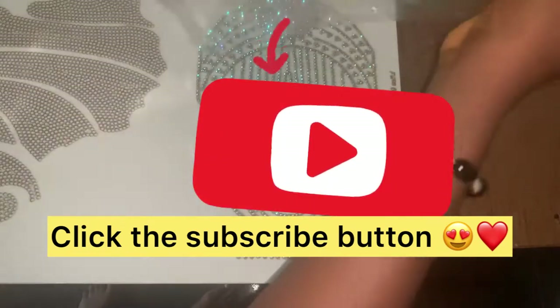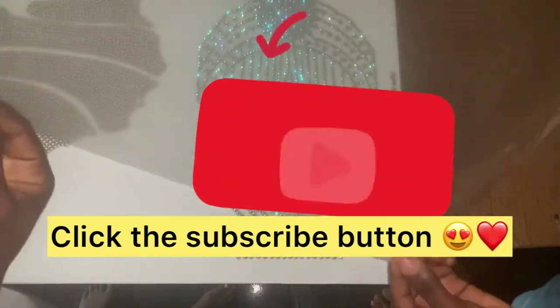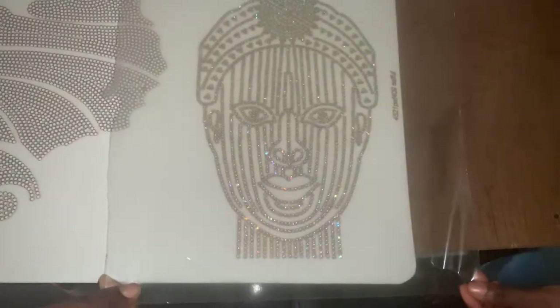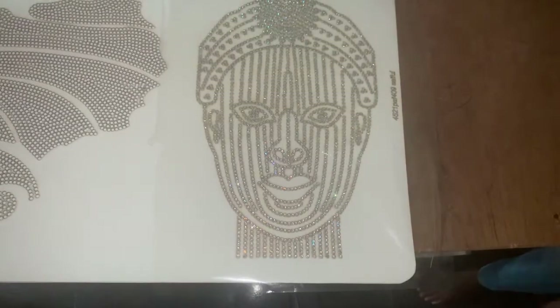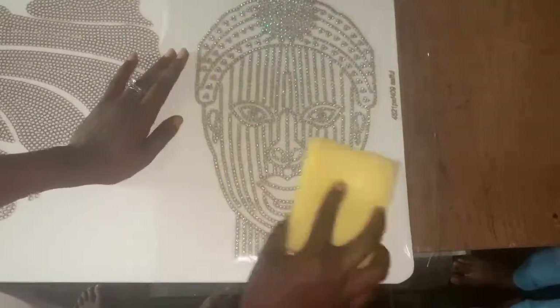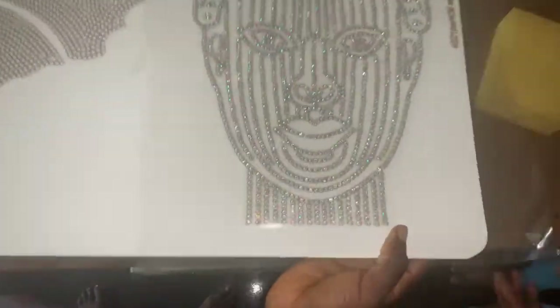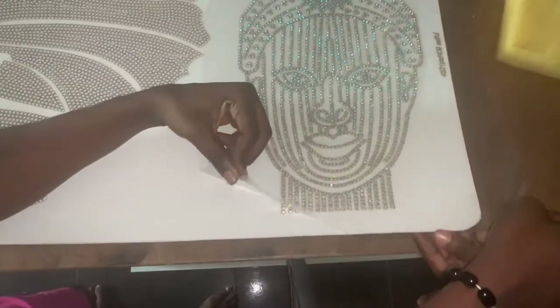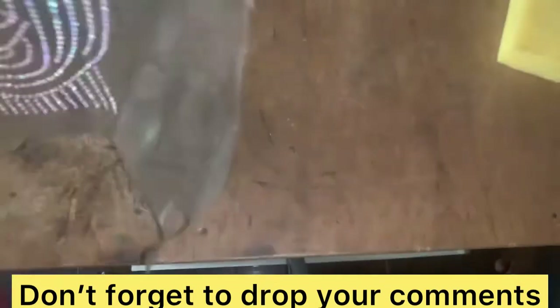You might need someone to assist you because you can actually mess it up while trying to transfer. At this point you need to be extra careful, so I got someone to assist me so we can hit the target at once. I want all the stones to be on the transparent sheet so I can transfer it properly. Place the sheet on the board at once and use something — a foam is fine — to hold it down. I even turned my board upside down so all the stones would be on the sheet, then I lift it gently and all the stones are on the sheet.